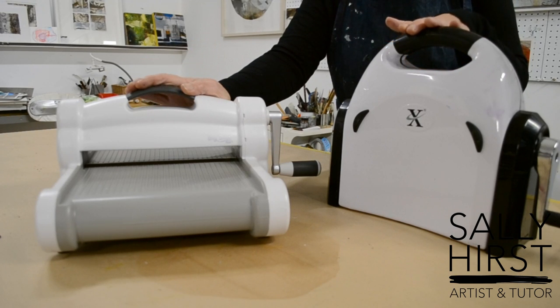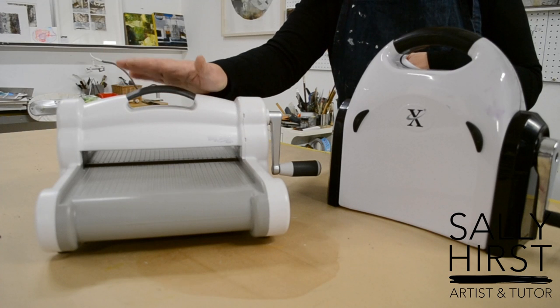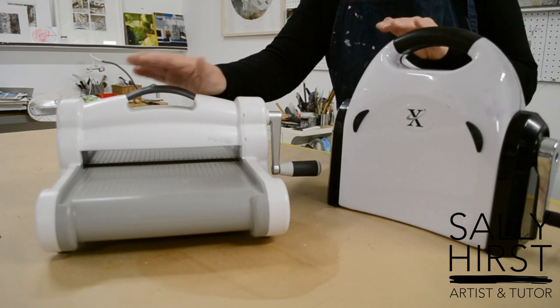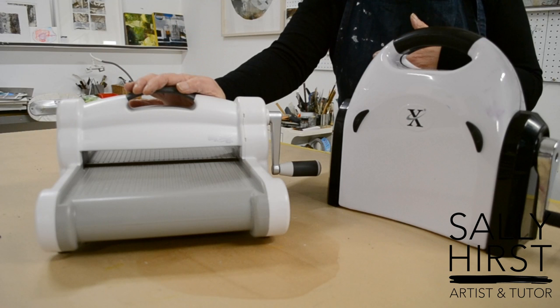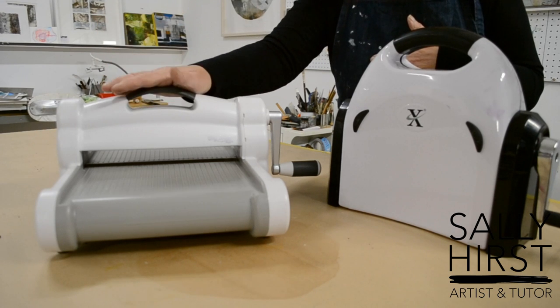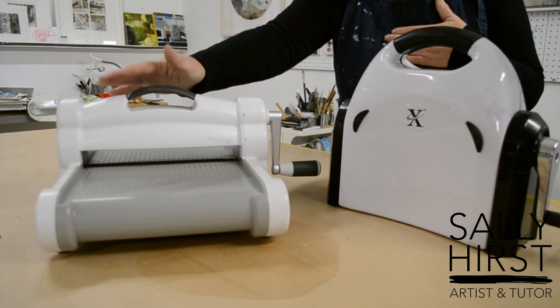I do have a big proper etching press, but these are fantastic and for the price they're really good entry-level into the whole delights of intaglio printmaking. This is a Sizzix Big Shot — I get no affiliation from either of these companies, I'm just passionate about printmaking and trying to make it accessible. This is the Sizzix Big Shot Plus; they do another one called a Big Shot Pro but I've never used that one.